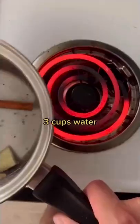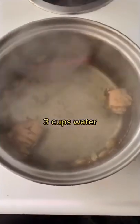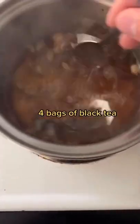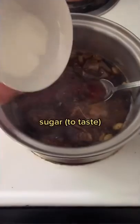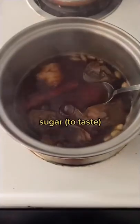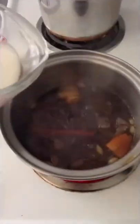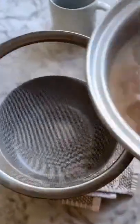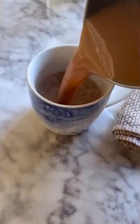Pour in three cups of filtered water and bring to a boil over medium heat for 10 minutes. Add four black tea bags and allow to boil for another three to five minutes. Sweeten your chai to taste — I used a quarter cup of sugar — and stir to dissolve. Add one cup of whole milk or whatever milk you prefer and bring to a boil before straining and pouring into a cup. This chai can be enjoyed hot or cold, making a perfect tea or broth.